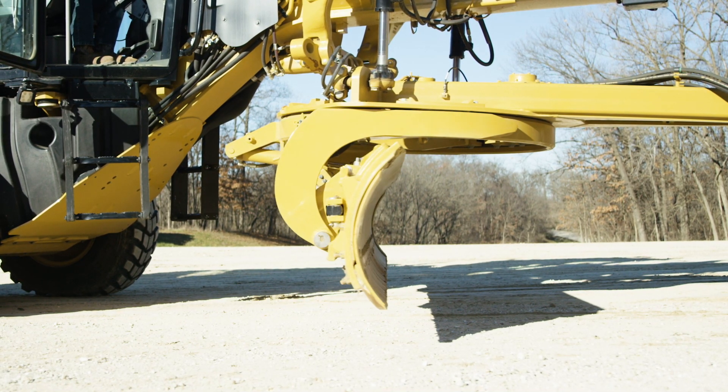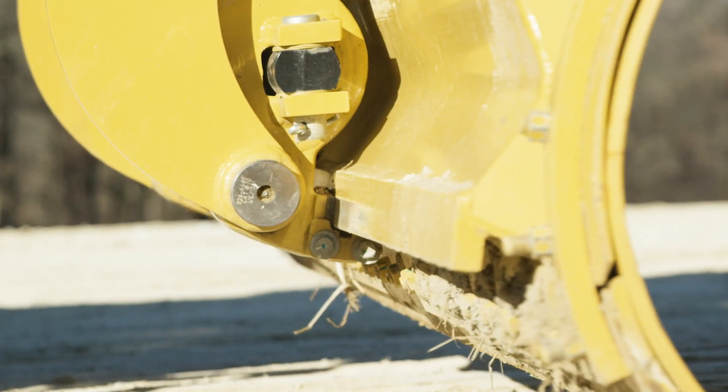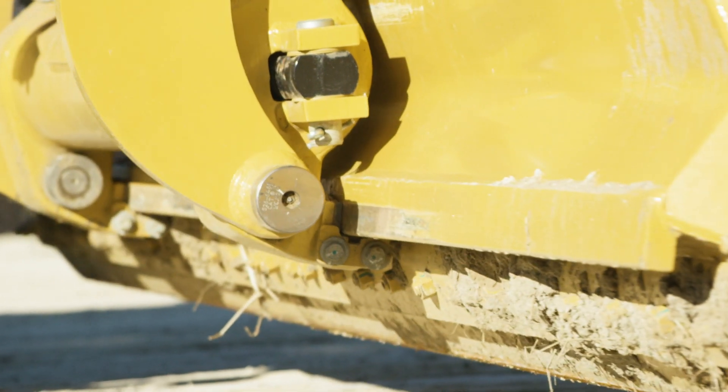Reduce wear, decrease downtime, and extend the life of your motor grader components with a greasable moldboard pivot pin.